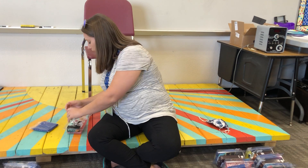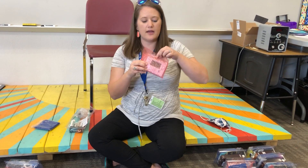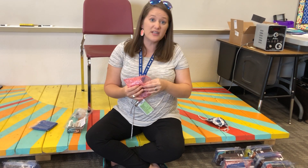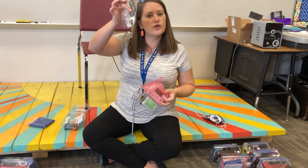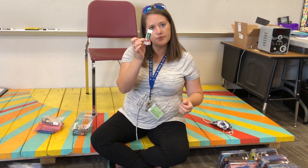The next thing that you have — same as everybody has in their kit — will be a tuner. Here's the tuner; that's what that looks like. This will help us make sure that we're in tune and playing the right notes. You have a little clip that goes onto the bell of your instrument to make sure it's picking up your sound, and then you will have batteries that go with it.